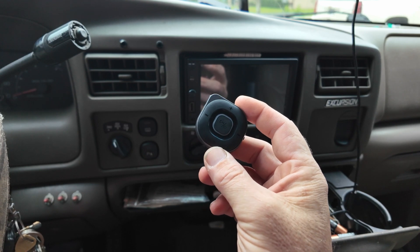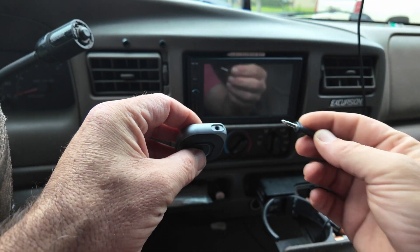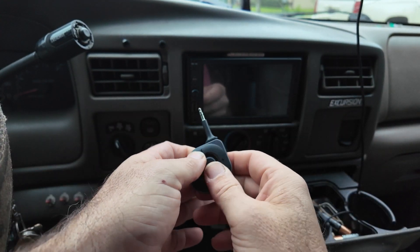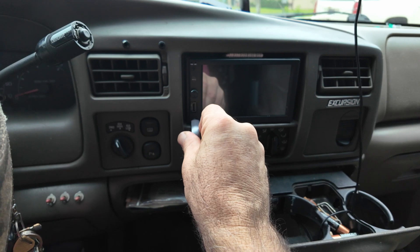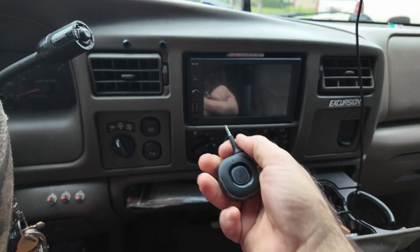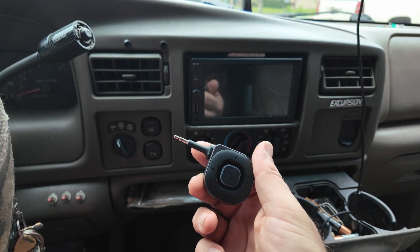We're going to bring the camera down, install it, connect my phone to it, and see how clean the connection is. To install this device, all you have to do is connect the 3.5 millimeter adapter and simply plug that into the auxiliary port on the car stereo. You can also plug this into external speakers, use it with PCs, or use it with cell phones.